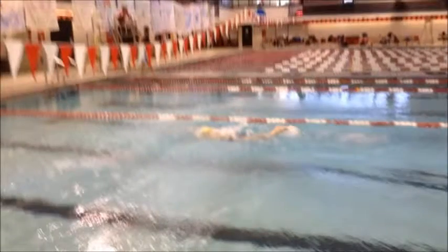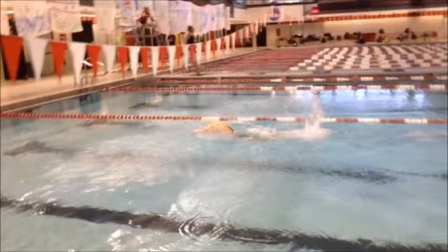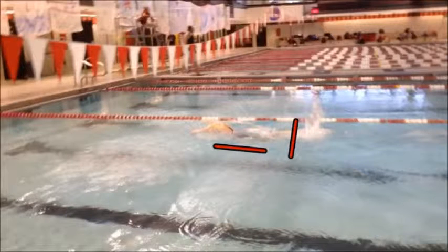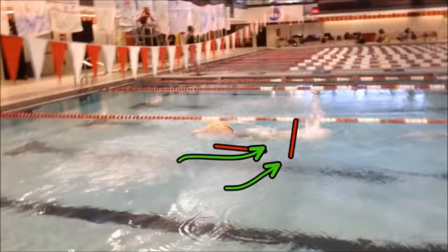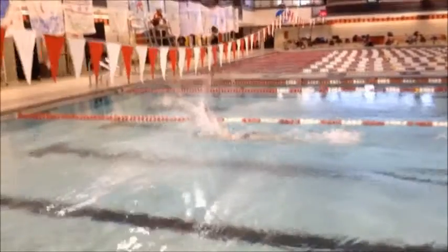One thing we really want to look out for is that we don't have so much knee bend when we take a kick. As we can see here, she has considerable knee bend. The reason we want to avoid that is because we're going to end up getting a lot of negative resistance against those knees that are poking down towards the bottom of the pool.